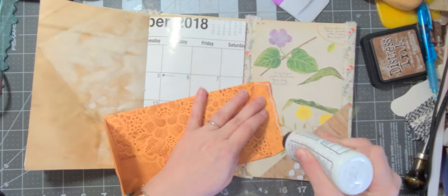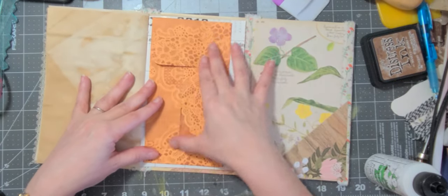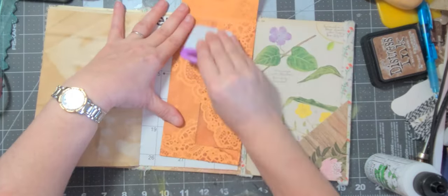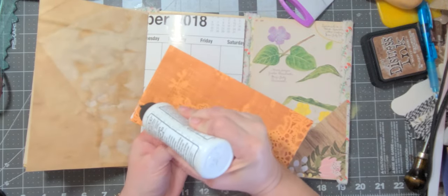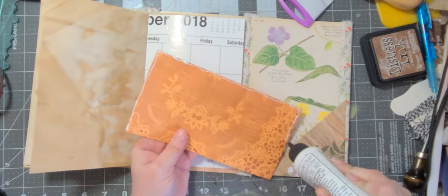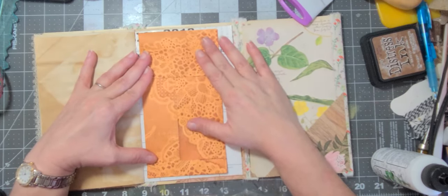I'm going to leave that square, just go around the outside. And now what I'm going to do is glue it on three sides. So I'm going to glue here, here — on the envelope, Angela, on the envelope — then we're going to put it down like kind of up a little bit.